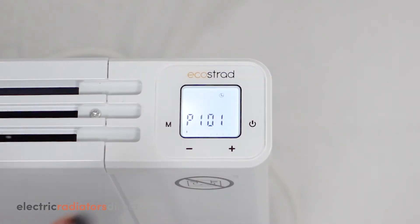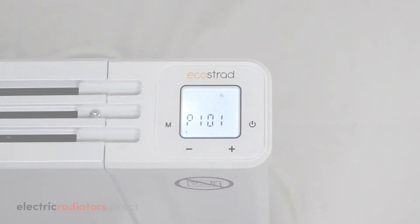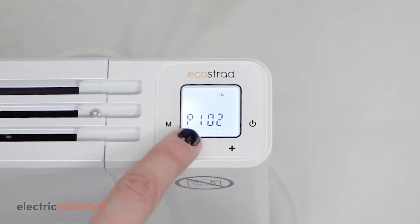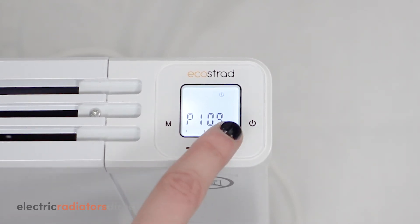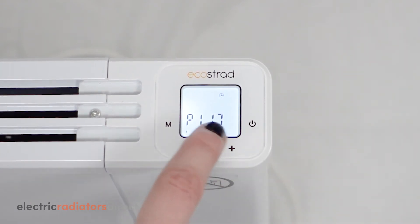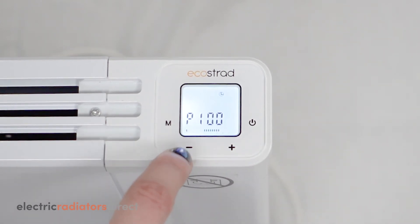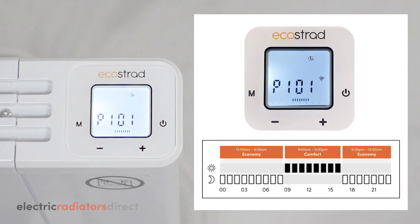The display will also advance automatically, moving to P101, which is 1am on Monday. Go through the rest of the day choosing your modes for each hour. After you choose a mode for P123, 11pm, the screen will automatically move back to P100, midnight on the same day. If you have made any mistakes, you can now go back through the day setting the correct modes or making changes. My program now matches the schedule I planned earlier.